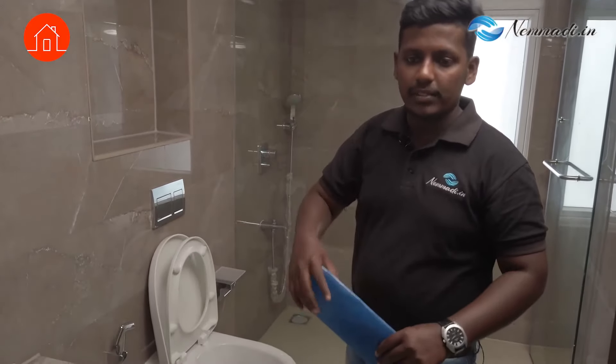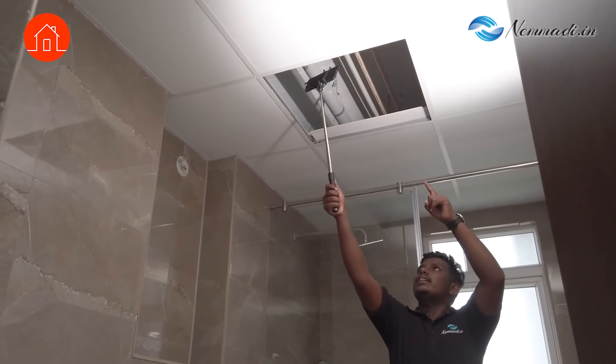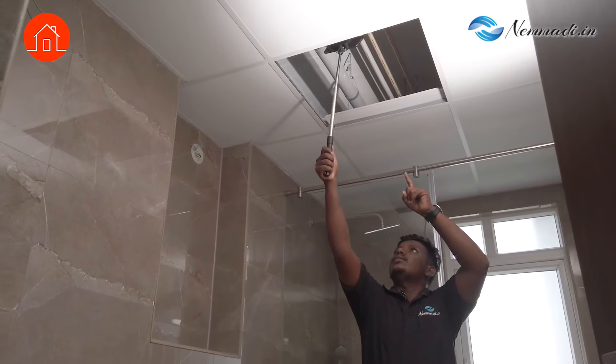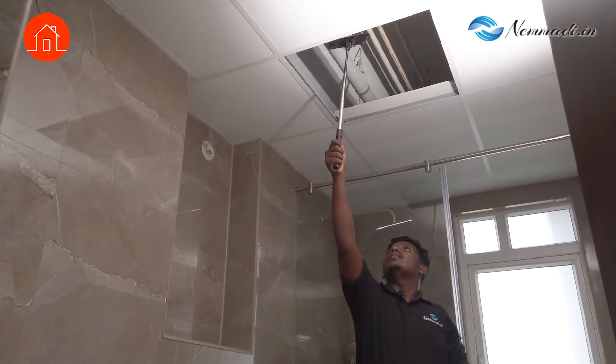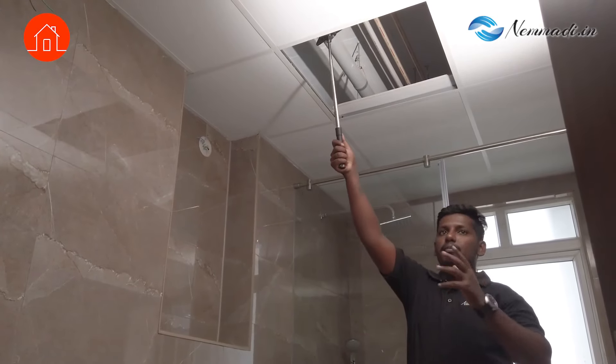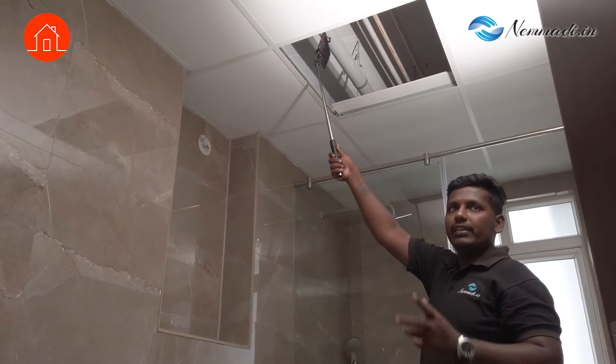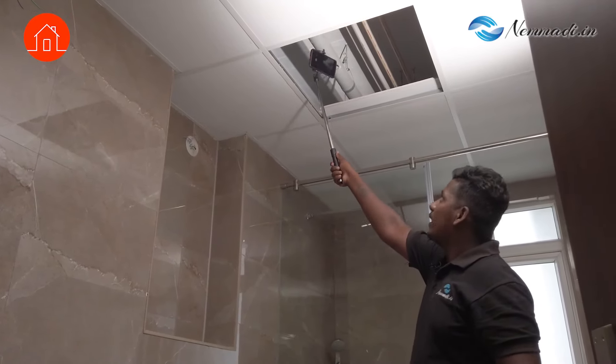While that is happening, what else? We will check the false ceiling also. We have a selfie stick — by that we check above the false ceiling for any incomplete work. We will check there. You can see some ceiling is damaged here — those things we will take in the report. And then we check for any leakages or incomplete works, and whether plumbing pipelines are properly fixed.